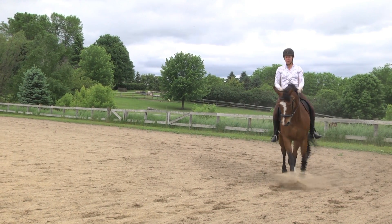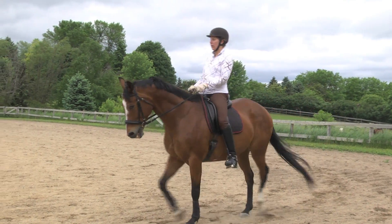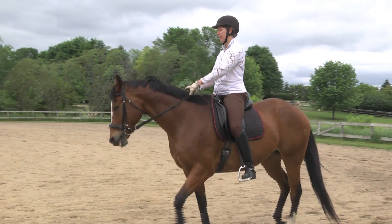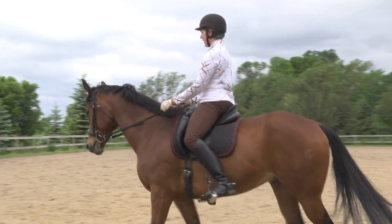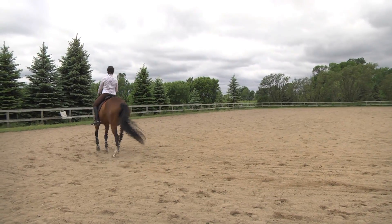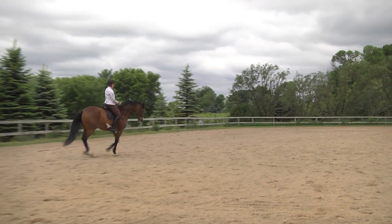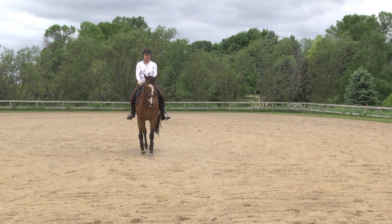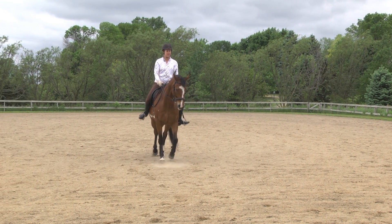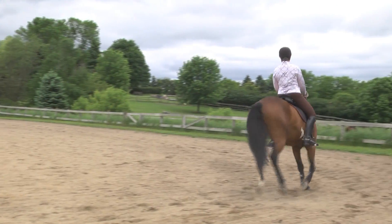They're doing almost a crossover step. So collected walk — we're trying anyway, we're stuck. Collected walk. We're going to pick up the canter. Collected walk is a short stride. Collected canter — the steps are short.